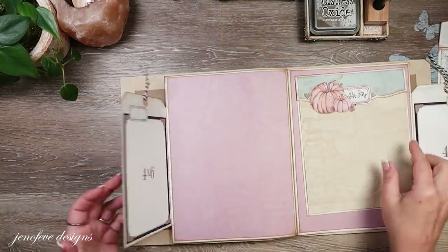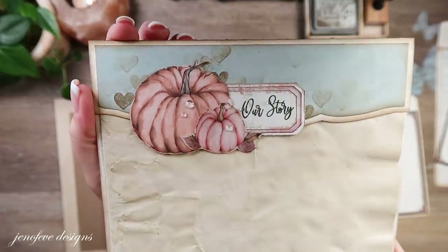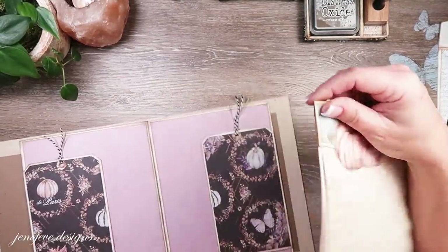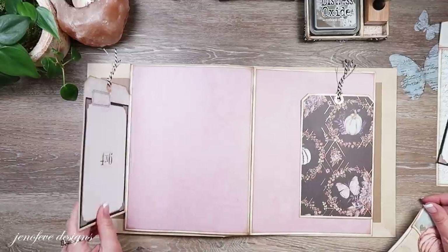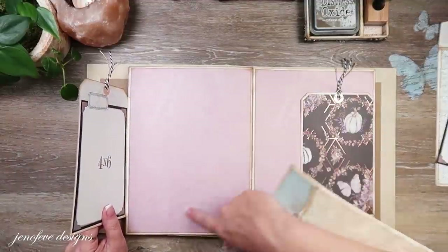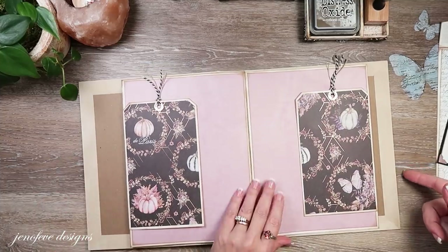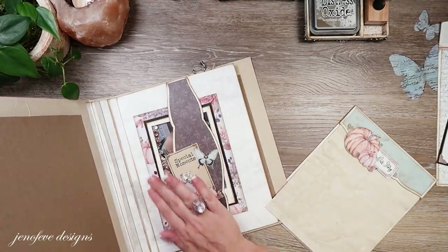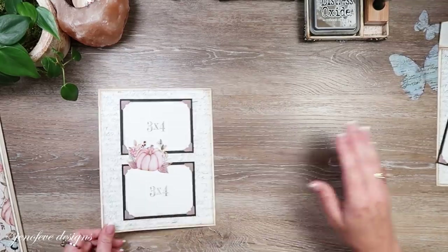That little flap is done. Now let's work on this insert - it's so cute! You could just put photo mats in here - a five by seven, two four by sixes, or four three by fours - whatever you want. You can have a whole bunch of loose things or just a photo mat. Let me leave this out and do the back side of it first because that's easiest - the pumpkin design is going to be on the inside.